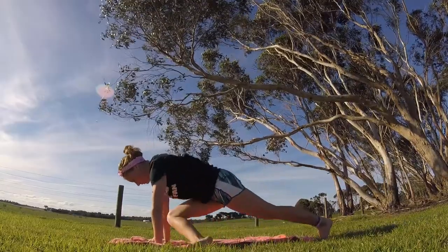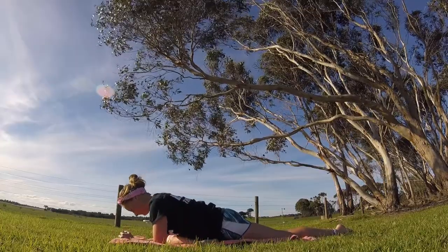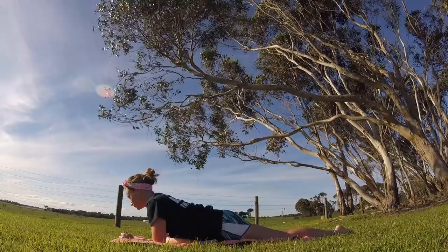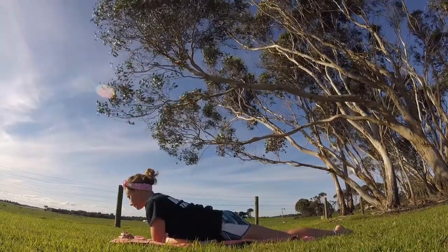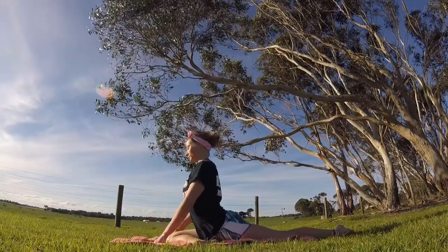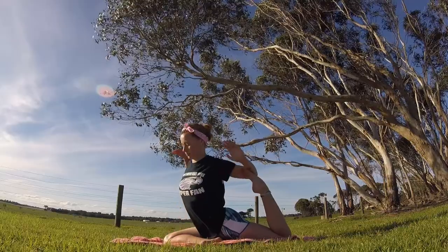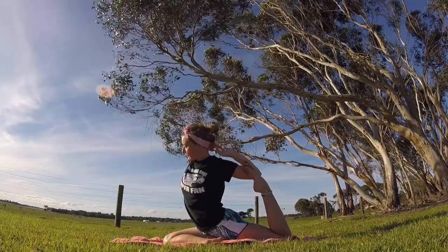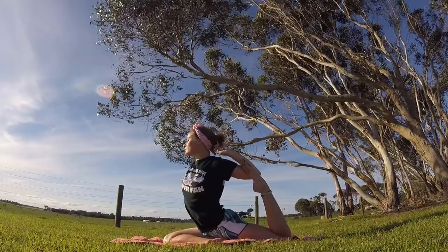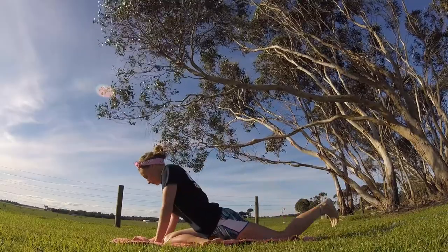Let's go ahead and do our pigeon pose. Bend your right knee and put your leg in front of you — you can stay on your hands or lower down to your elbows. Go ahead and lift back up. Grab that left foot with your left hand, maybe tuck it into your elbow and try to grab your hands behind your head. This is a nice stretch for the left quadricep.